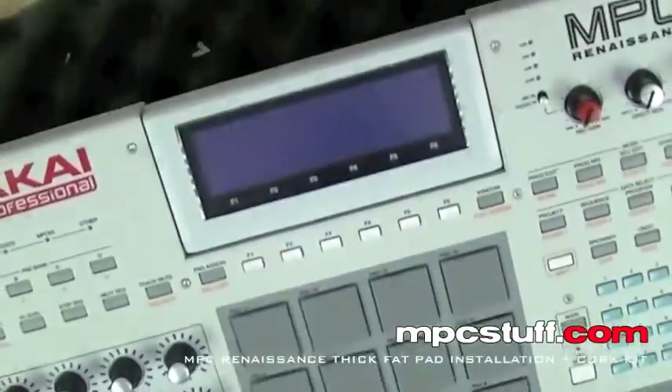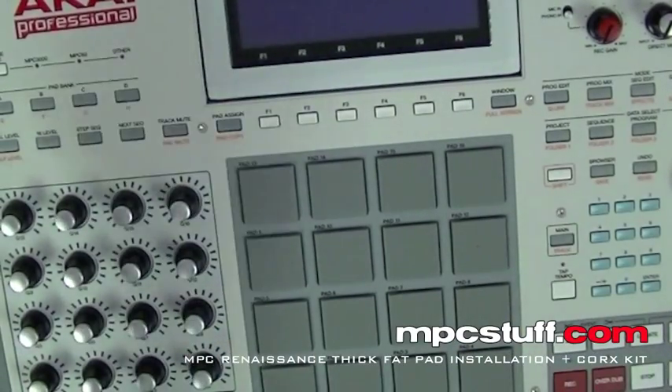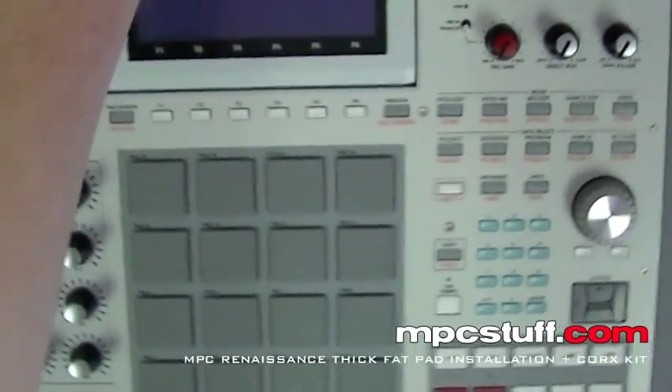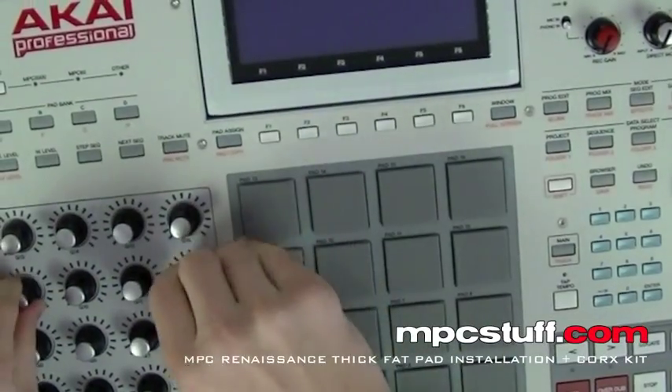Now I have all my screws out of the back side. I'm going to flip the unit over. Now here we need to get all of these. We're going to need to get all these knobs off.